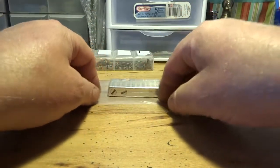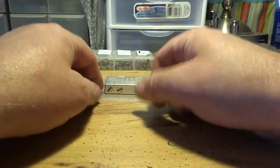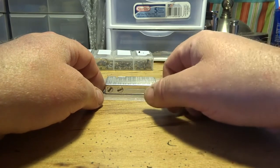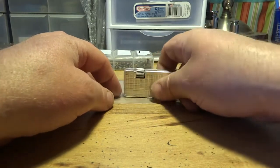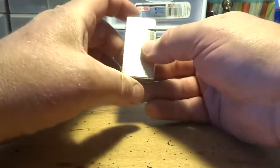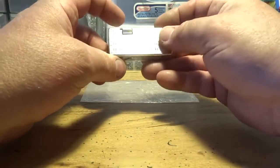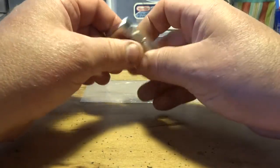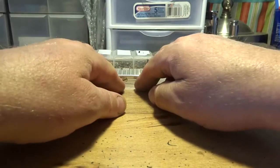3.4 grams is nothing to scoff at either — an Old Boy holds about 3.3 grams. What's really amazing is I think these Flamminaire F12s are made in the 1960s in France. Those French guys knew what they were doing when they made this lighter. I would still say today this is probably one of the best vent pipe lighters out there vintage, as far as I'm concerned.